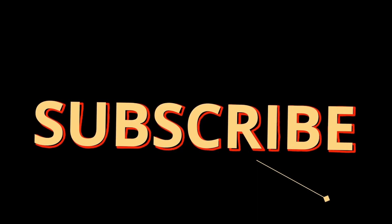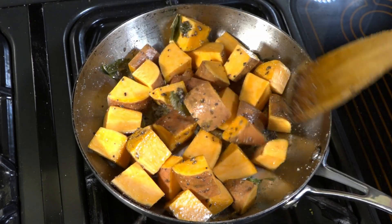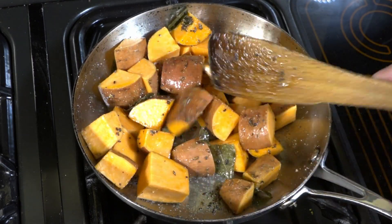Please don't forget to subscribe to my channel. In the description below will be the full ingredients for this dish as well as the instructions.